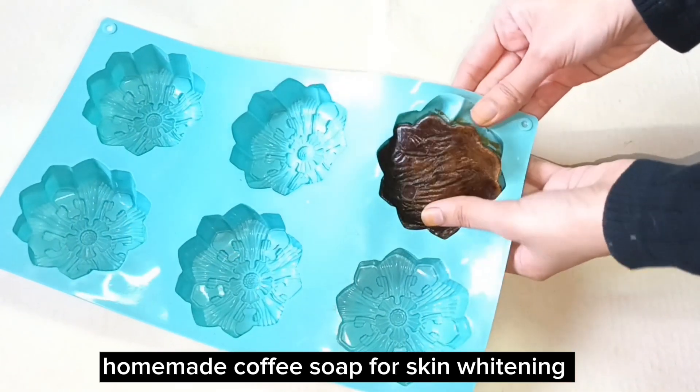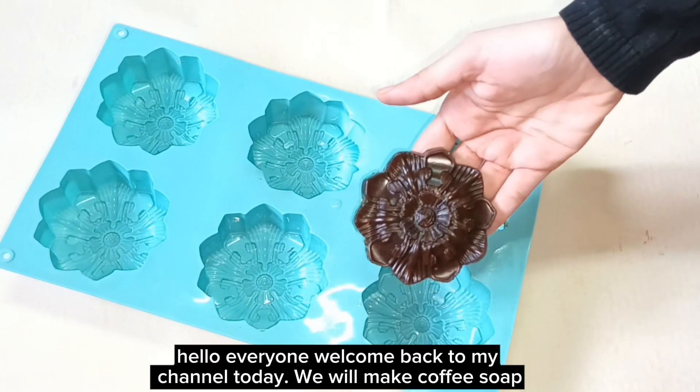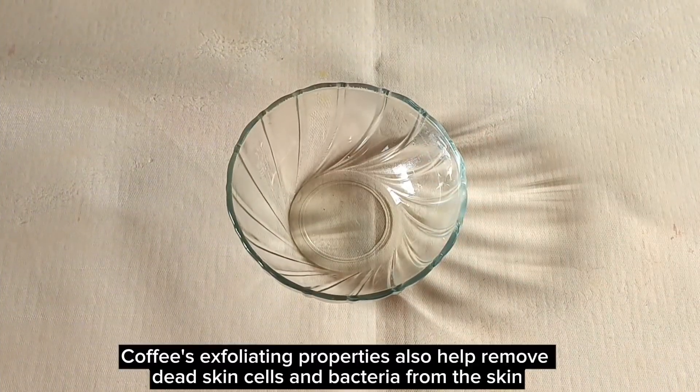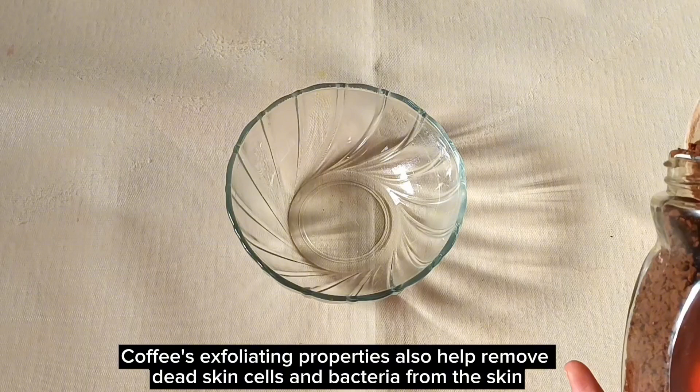Homemade Coffee Soap for Skin Whitening. Hello everyone, welcome back to my channel. Today we will make coffee soap. Coffee's exfoliating properties also help remove dead skin cells and bacteria from the skin.